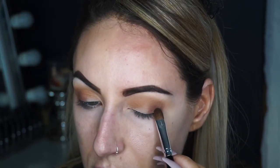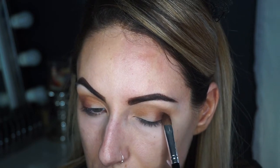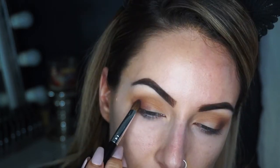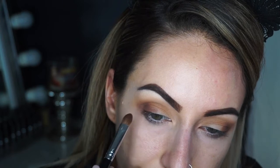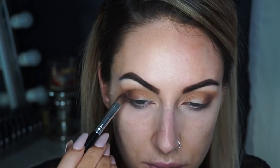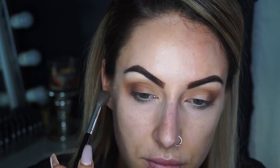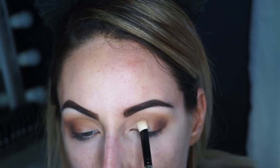Then with the fourth shade I'm going to go in with more of a flat brush with the color Central Park from the same palette. I'm using the tapping motions again, then going over the top with the darker shade so that you have a little bit more control of the color. Again with MFEO I'm going to blend those shades in together.